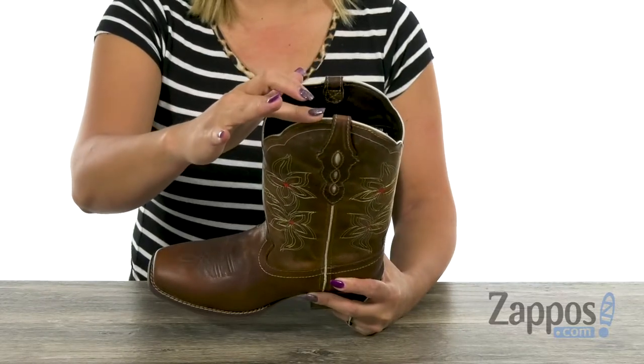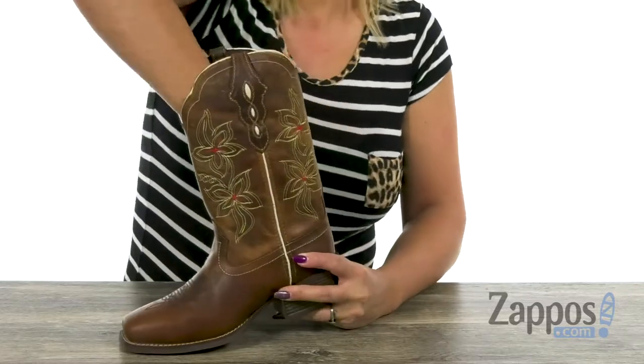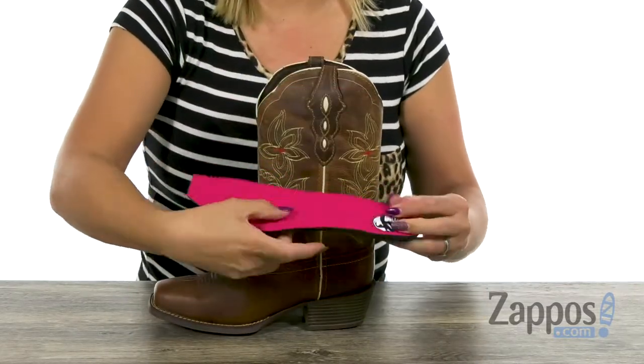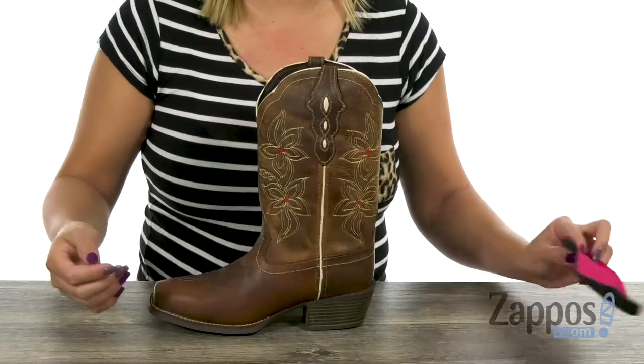At the top, there's a pull tab so you can get in here easily, and you have a soft and breathable man-made lining. What's great too is that it comes with a removable orthotic insert, so this can give you lots of comfort, and you can add your own orthotics if you need to.